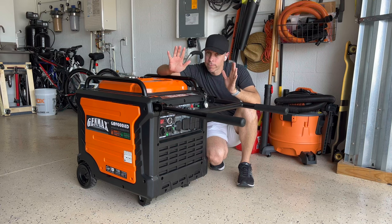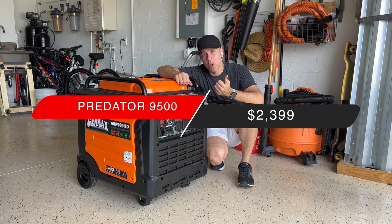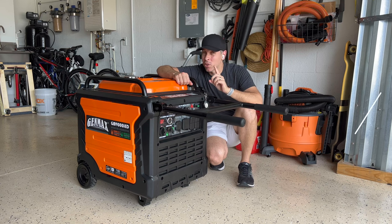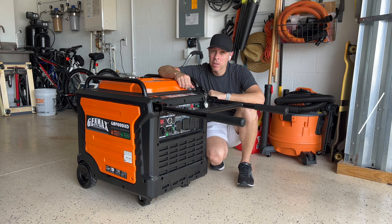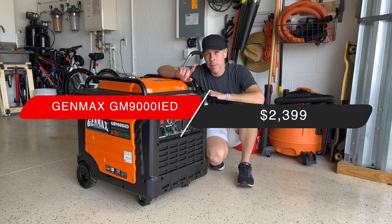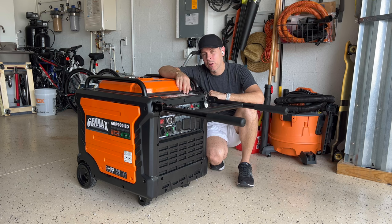First, the price. Let's compare: the Predator 9500 is $2,399, the Duramax is $2,599, and the Genmax is $2,399. It's the same price as the Predator, but there are other differences.